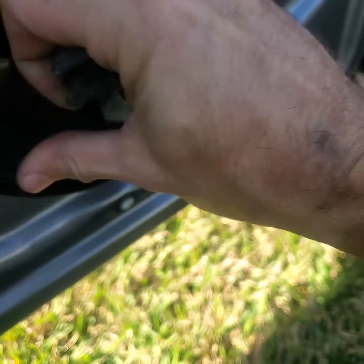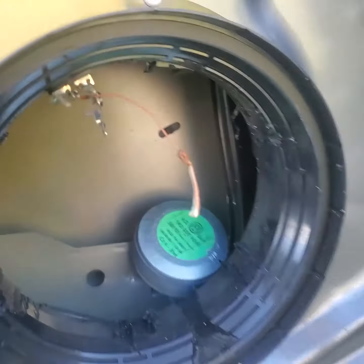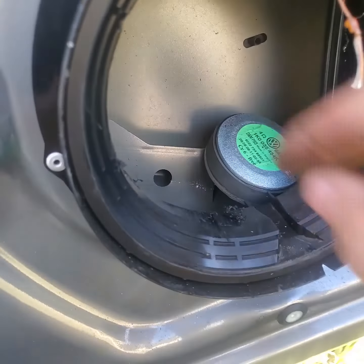Once you get all those cut out, you can just kind of rip this thing out because I don't need that anymore either. Leave these little tabs in there though, just in case, because I'll hook my speaker wires up there later.